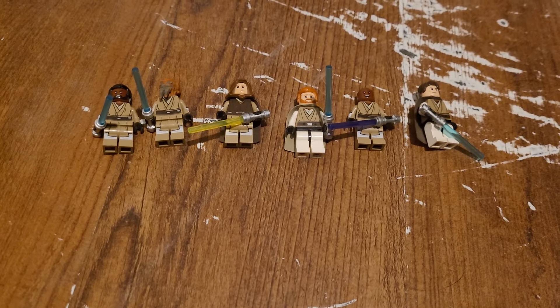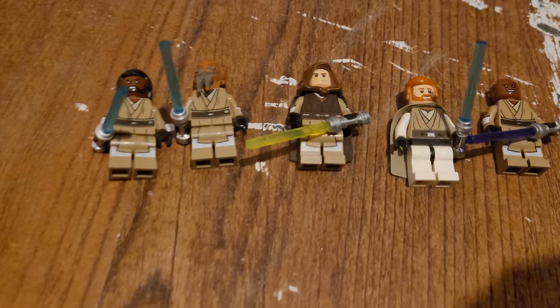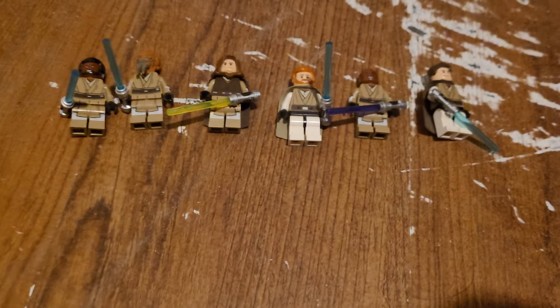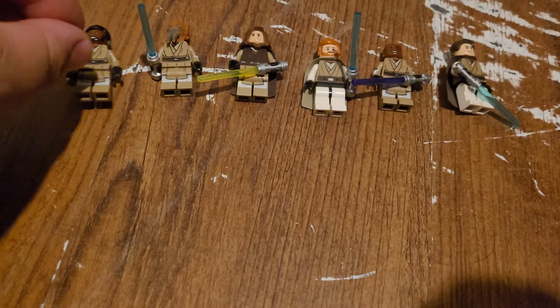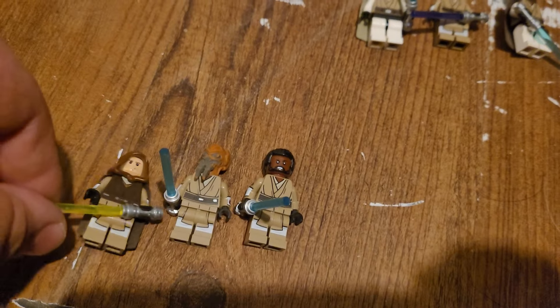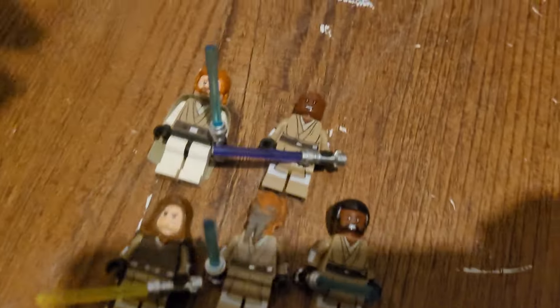What is up everybody, Yodek here, and today we're going to be going over my LEGO Star Wars Jedi. Fun fact, these are all made with a Mace Windu torso, at the very least. Most of them are made with the Mace Windu parts from the Republic Fighter Tank, and then that one's just Mace Windu.